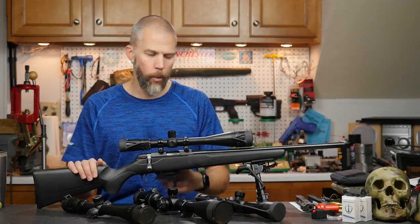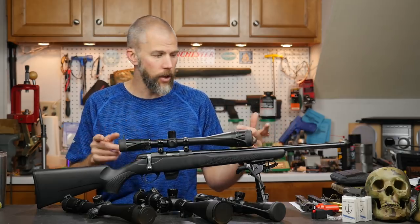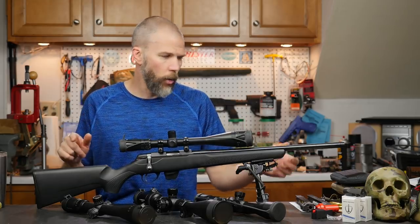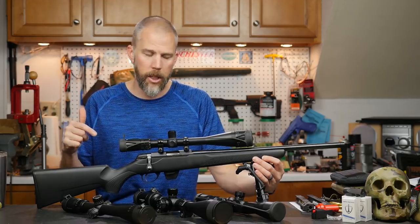The problem is they just aren't available — they're back ordered everywhere right now. I didn't want to put this project off for months because we are getting ready to start the next season of National Rifle League 22 competition. So I went ahead and ran down to Whitaker Guns and picked up the Tikka T1X MTR.